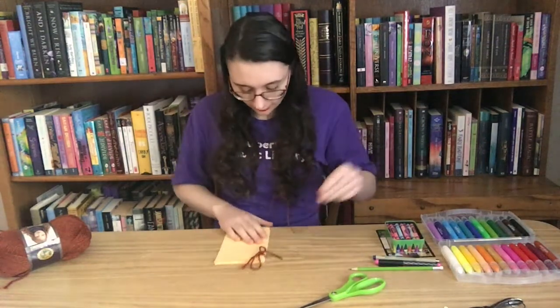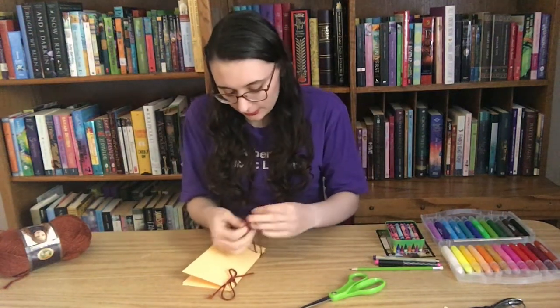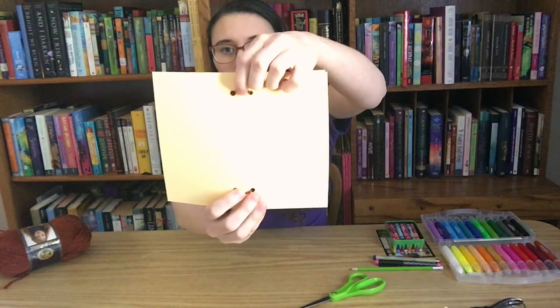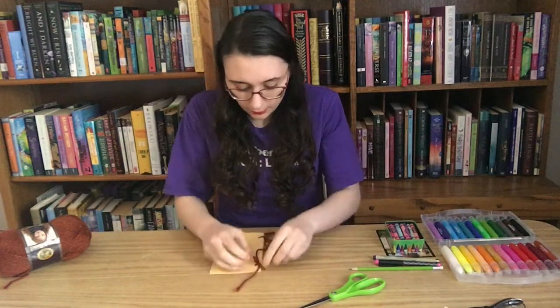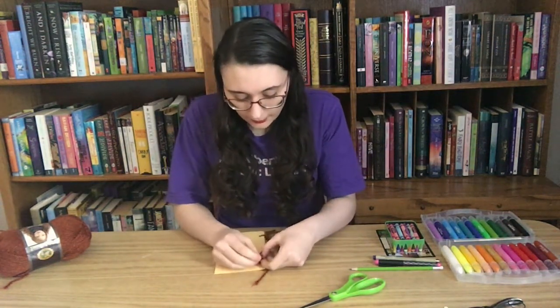We're going to do the same thing with the next hole: thread it through, pull the ends until they're about even, and tie it off. Don't worry about double-knotting quite yet — first we just want to make sure we can open our book. Mine opens really well; the string isn't pulling on the holes. If your string is too tight, it will make an indent where the string meets the paper — if that happens, just undo your bow and retie it. Once the book opens easily, pull the bow a little tighter to make the loops smaller.